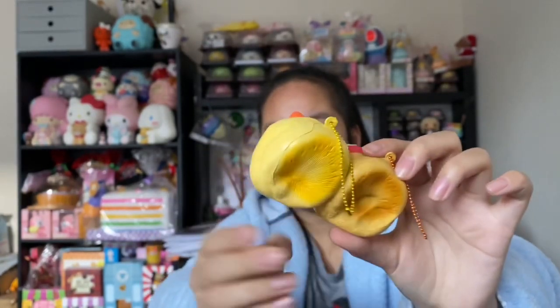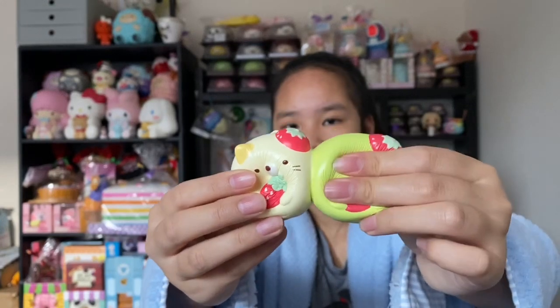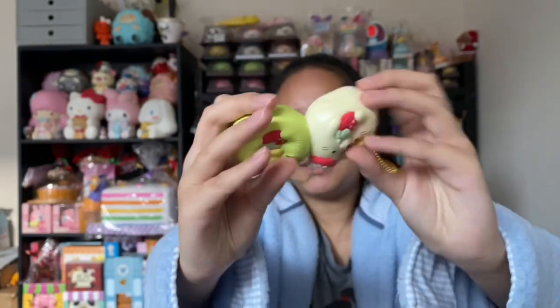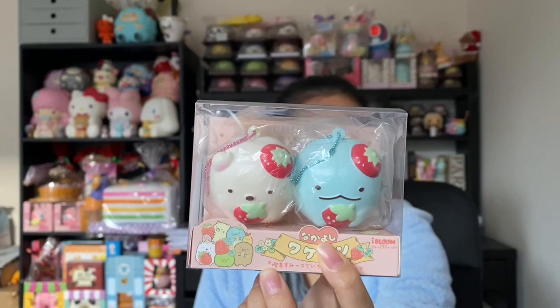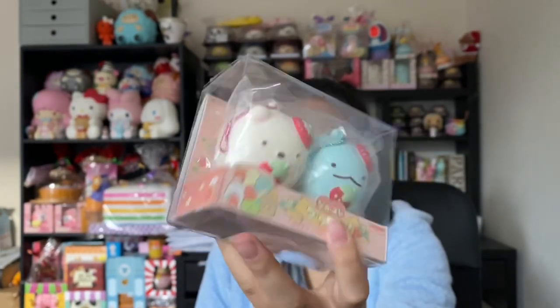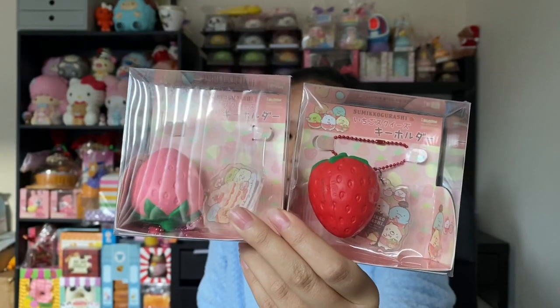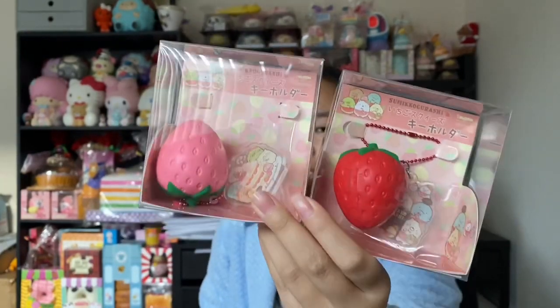They are so cute, just look at the faces! Here's the next design and these ones are like my favorite — I really like the color of green and white. I'm surprised at how soft these are; I was expecting them to be a little bit more dense. Here's the last one and I'm not going to take this one out because I just want to leave it in the packaging. It's really cute and they also are scented like strawberries, which is awesome since it is a strawberry series.